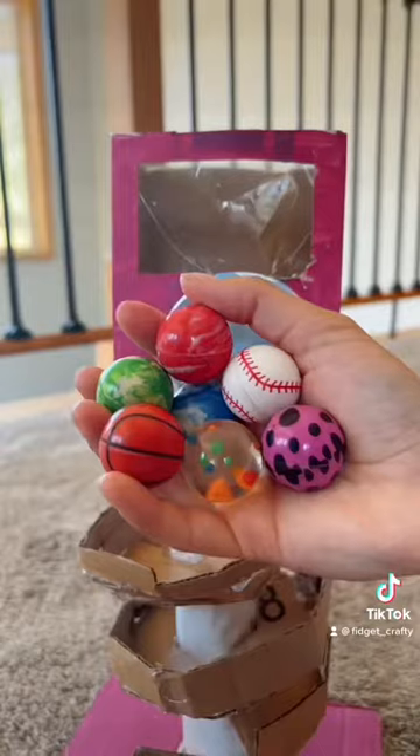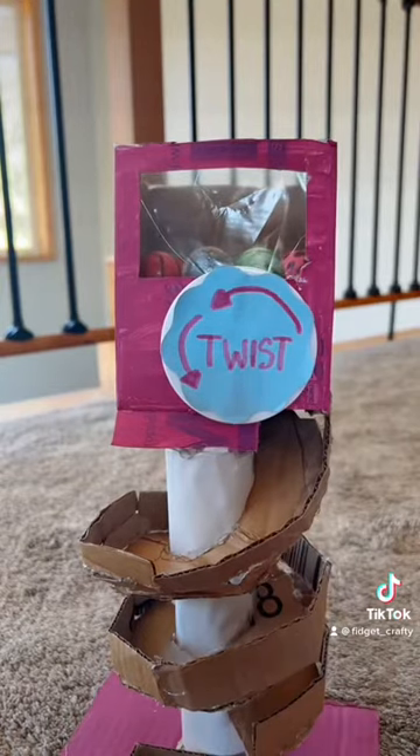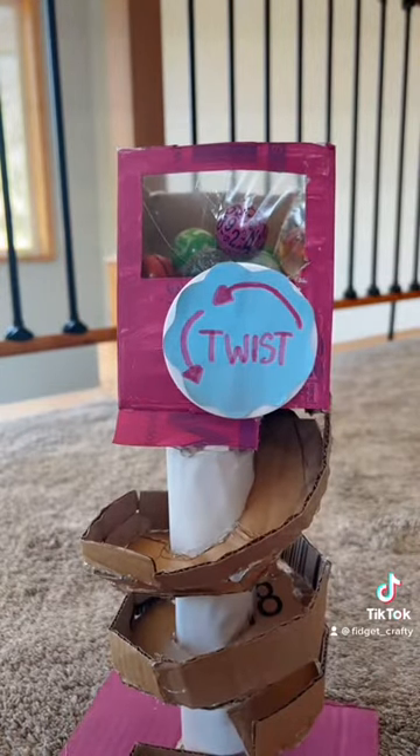I got these super cute bouncy balls to add in. Then I just added a few more decorations, and it's done.